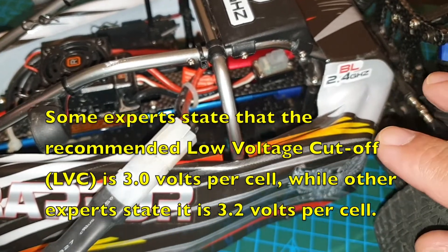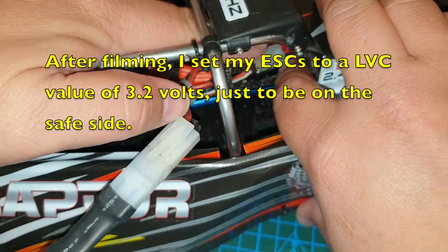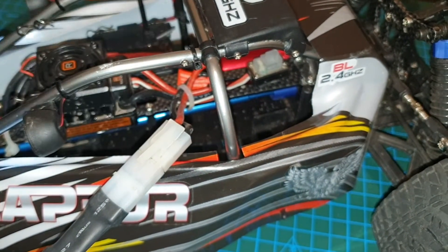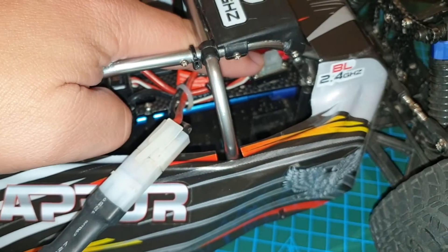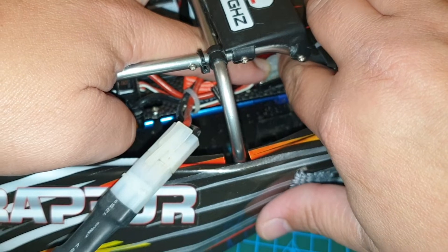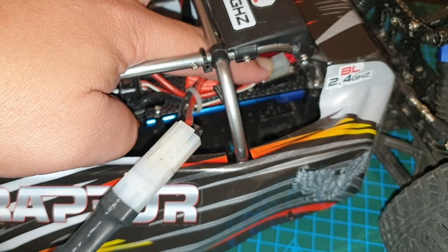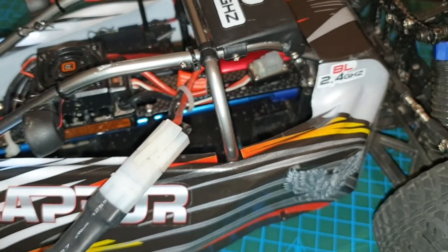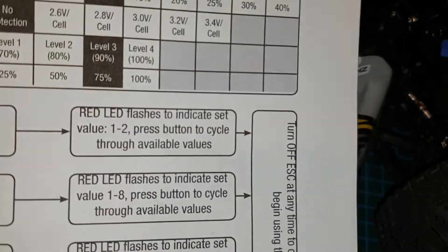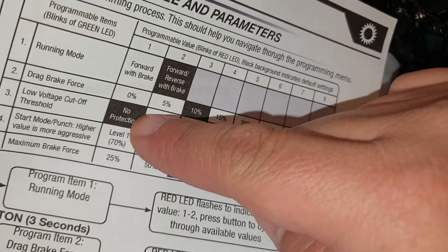I'll just go back into it to make sure that it's still at 3.0 and to demonstrate that it did save the value. Press the program button and then turn it on, keeping your finger on it. I'm supposed to let go of the program button when I hit item three, so when there's three beeps. Turning it on, still pressing it — one, two, three — and I let go. I'm counting four beeps now. Four beeps, as you remember on our table, is the value that we set it to. Four is 3.0 volts per cell, and that's for item three, low voltage cutoff.